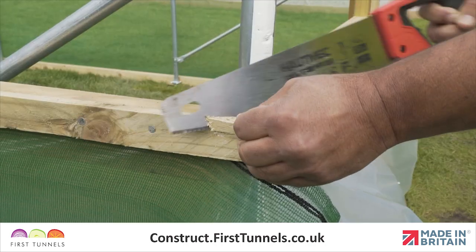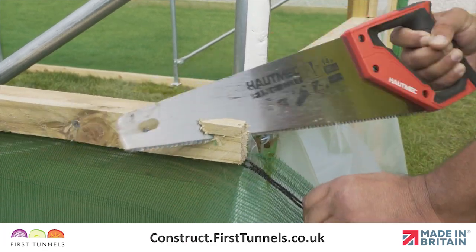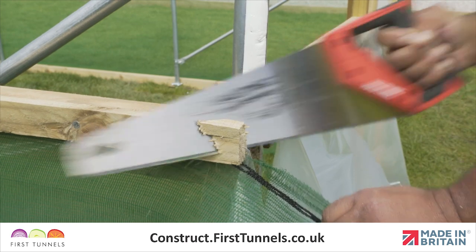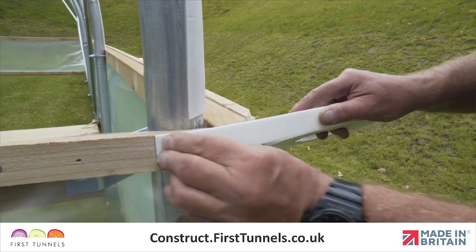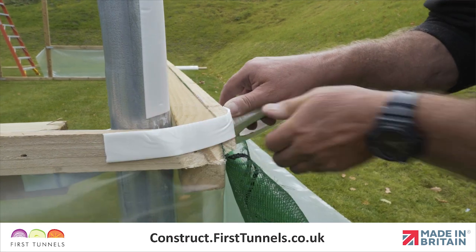The corner edges are sharp and could potentially rip the polytunnel cover when you pull the cover over the structure. Remove the sharp corners with a saw. We also install anti-hot spot tape onto the sawn corners to give extra protection.